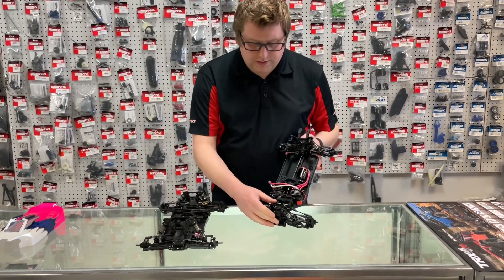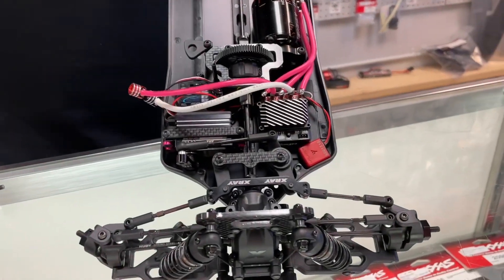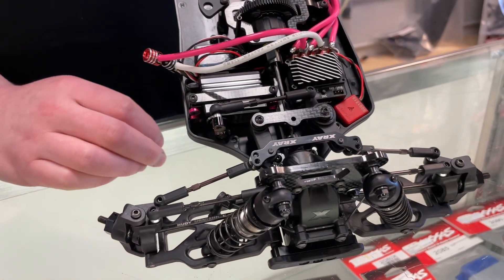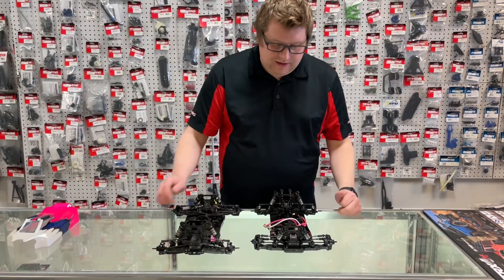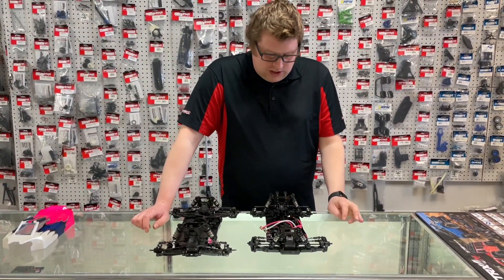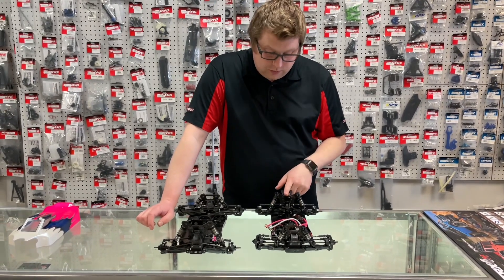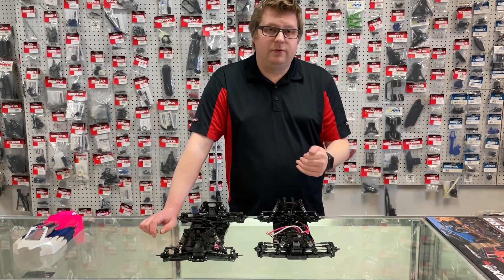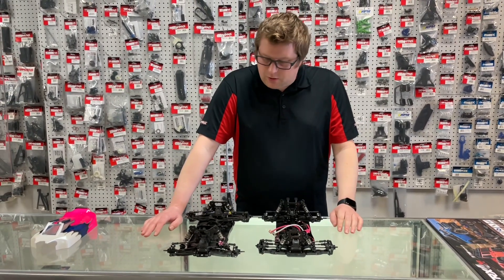Another thing we did on this car was the optional aluminum Ackermann plate instead of the graphite one it comes with. You find it takes out a little bit of play and it's a really nice touch — adds a little pizzazz. And that was really the only other thing we changed, other than going to the 41-tooth ring gear off the 40-tooth to under-drive the rear end a little bit, lock it in a bit more, and tame it down.